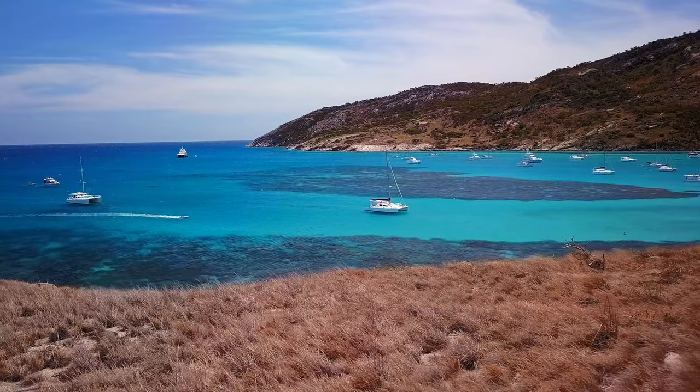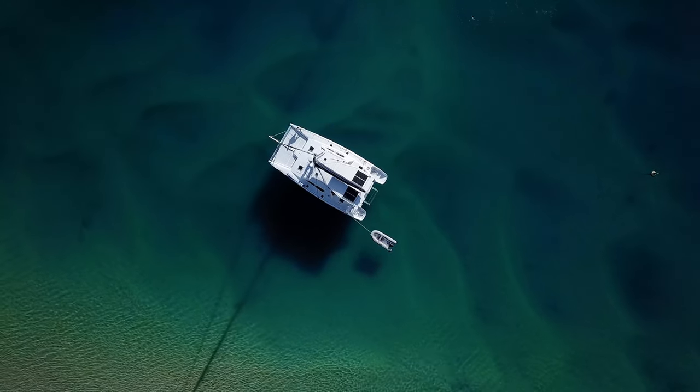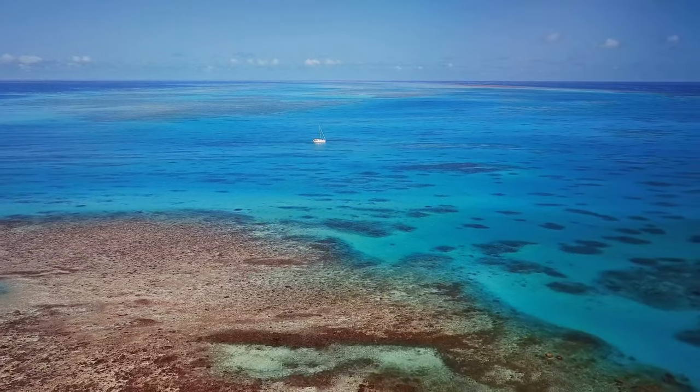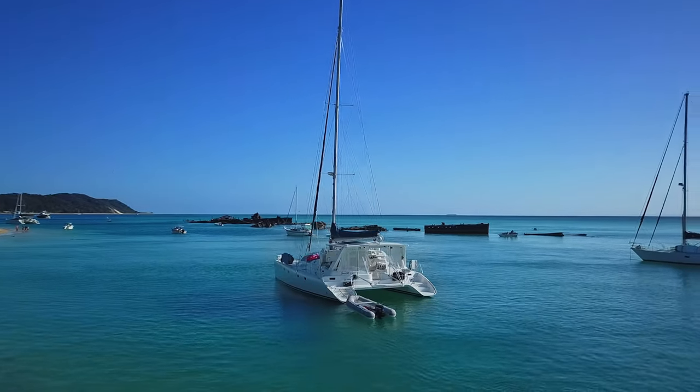Hey guys, it's Dave here from Creative Path Films, and in today's video I'm going to share with you some very simple yet highly effective drone maneuvers that you can add to your next video.